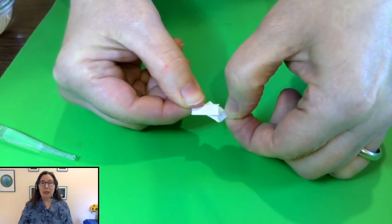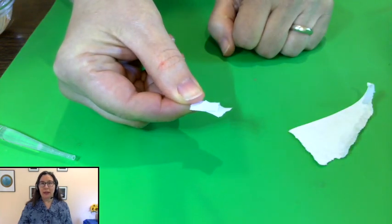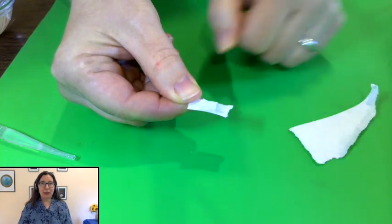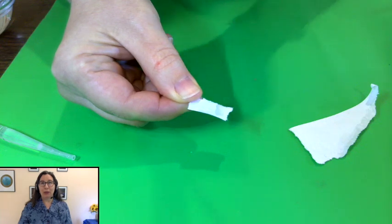What I wonder is: can you make some bigger things stick together? Can you make the water lift something heavier than a little tiny piece of paper? Try it. Let me know what's the biggest thing you can lift up using a drop of water.